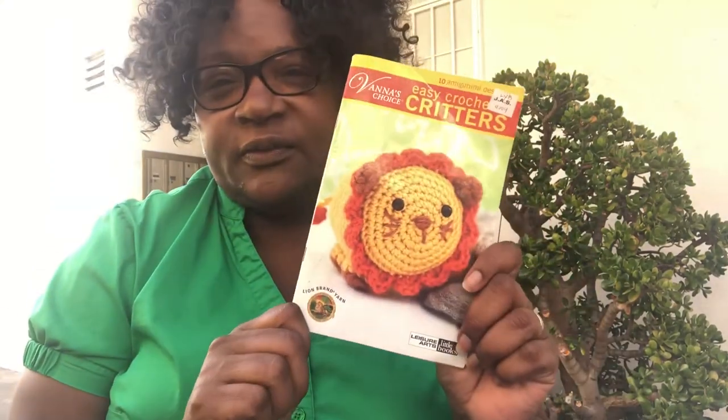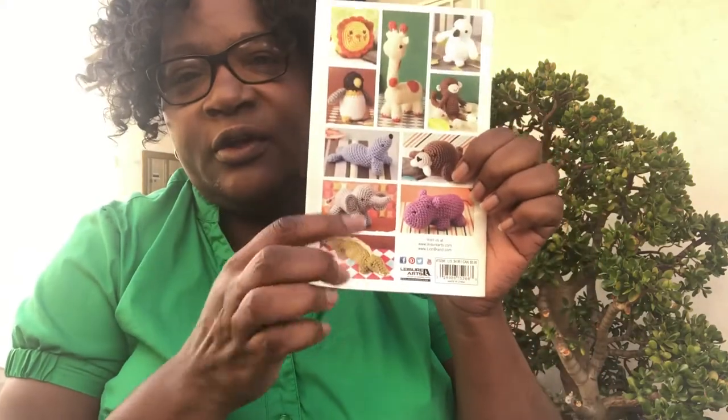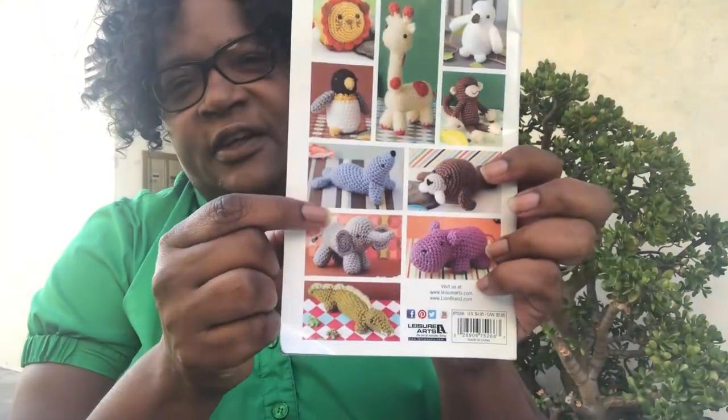From this one I think a couple of them look easy and doable — might be the elephant, even though it's got a few parts. The seal is all one color and it looks like it might be easy, so we'll see. I might make some things from here.